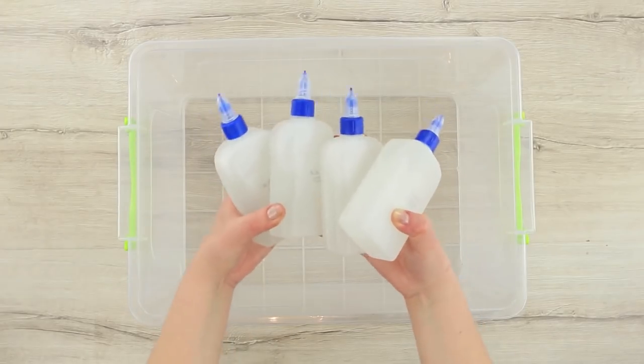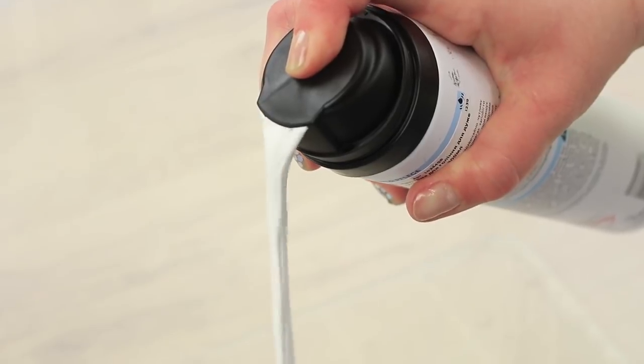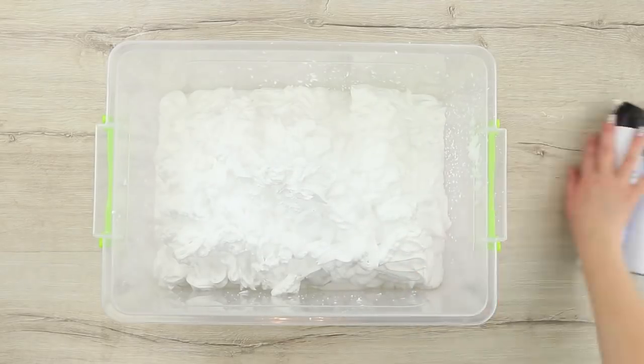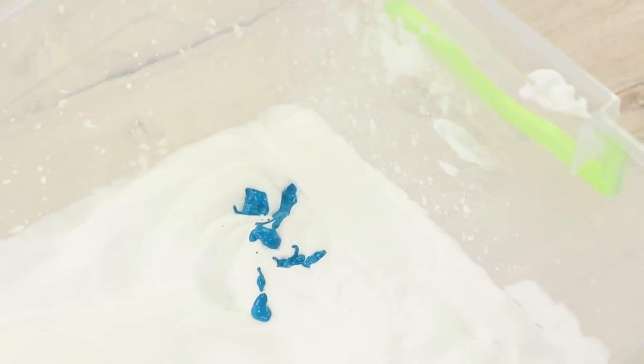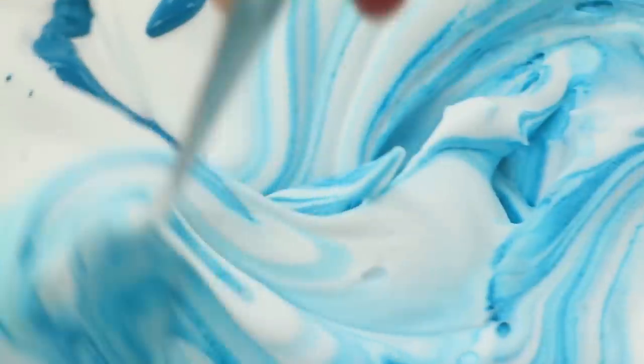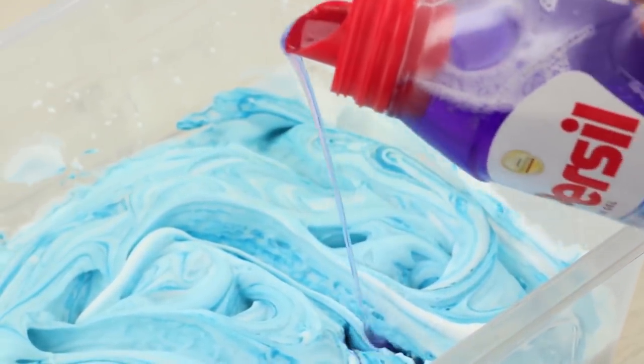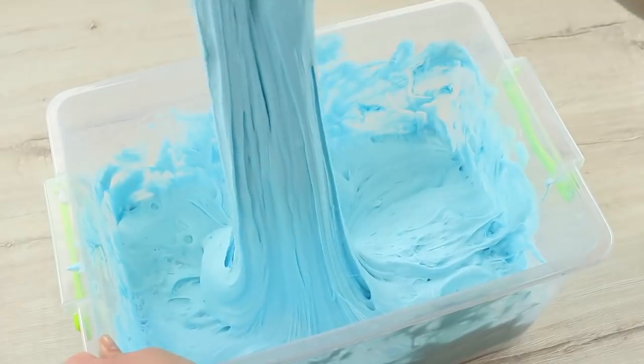Vicki is ready to sink into depression, but her friend appears with an interesting balloon in her hands — it's a big stress ball, and it will put you into a good mood. Pour silicate stationary glue into a big container and squeeze out a bit of shaving foam. Mix it, add acrylic paint, and liquid washing product — Purcell color gel.